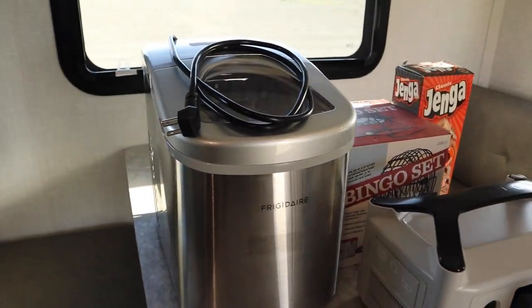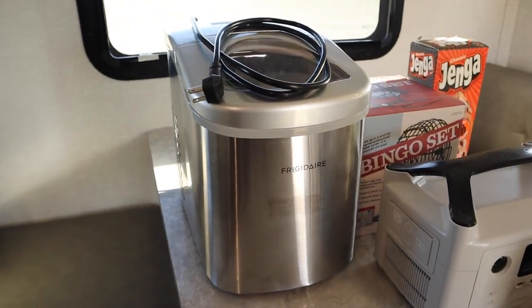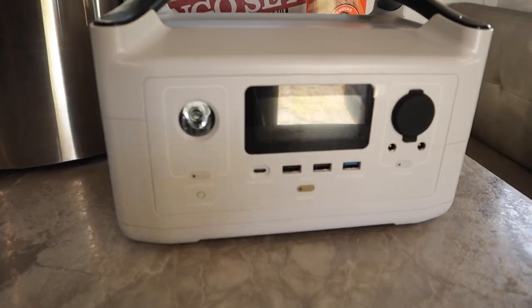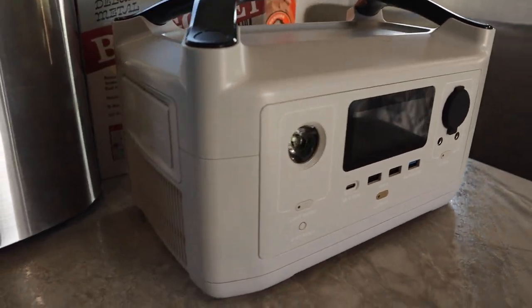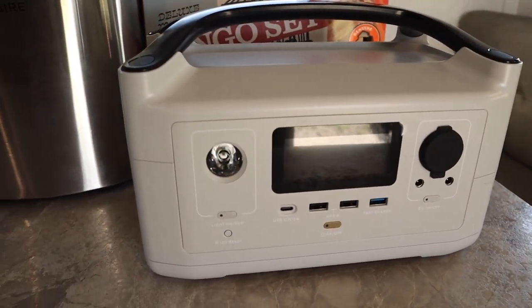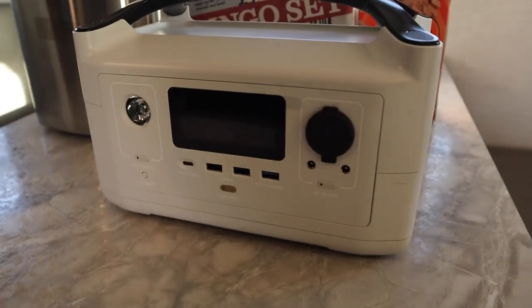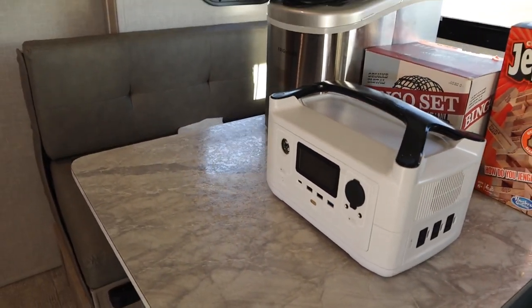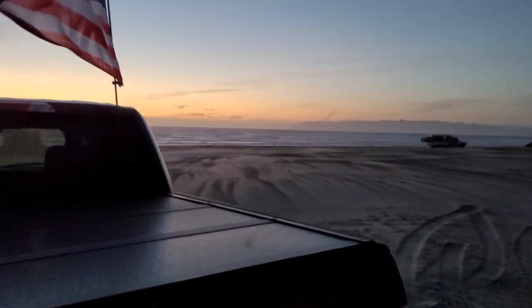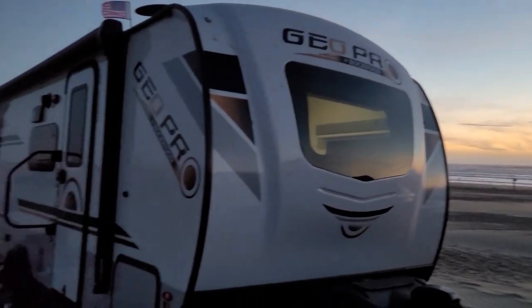We added an ice maker — it can create ice within about 5 to 10 minutes, pretty quick. We also have the EcoFlow power bank, which is pretty good. I use it to charge all my gadgets — the GoPro, drones, cell phones, even a rice cooker. Cooking rice with our EcoFlow while camping at the beach — awesome!